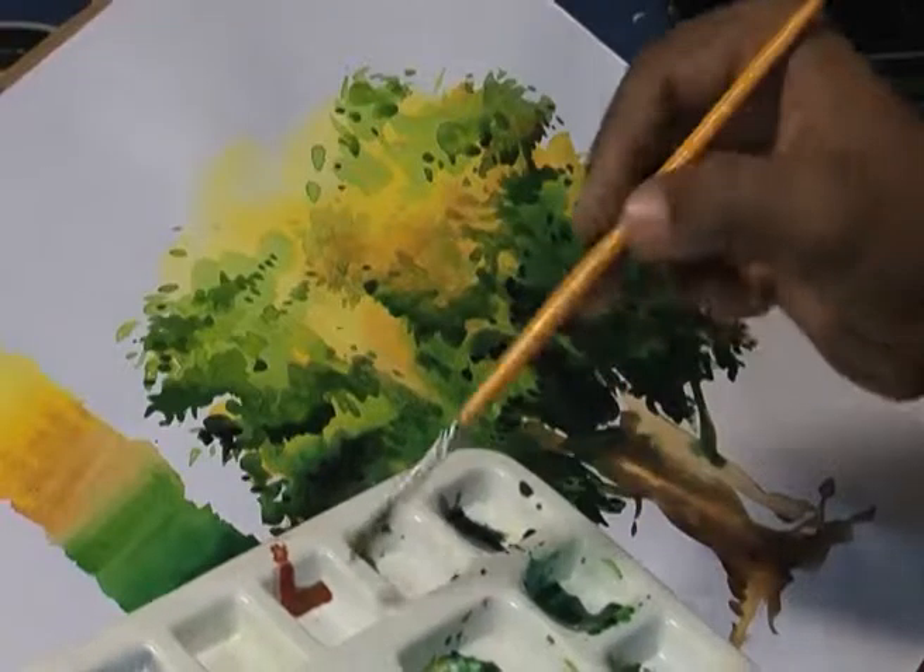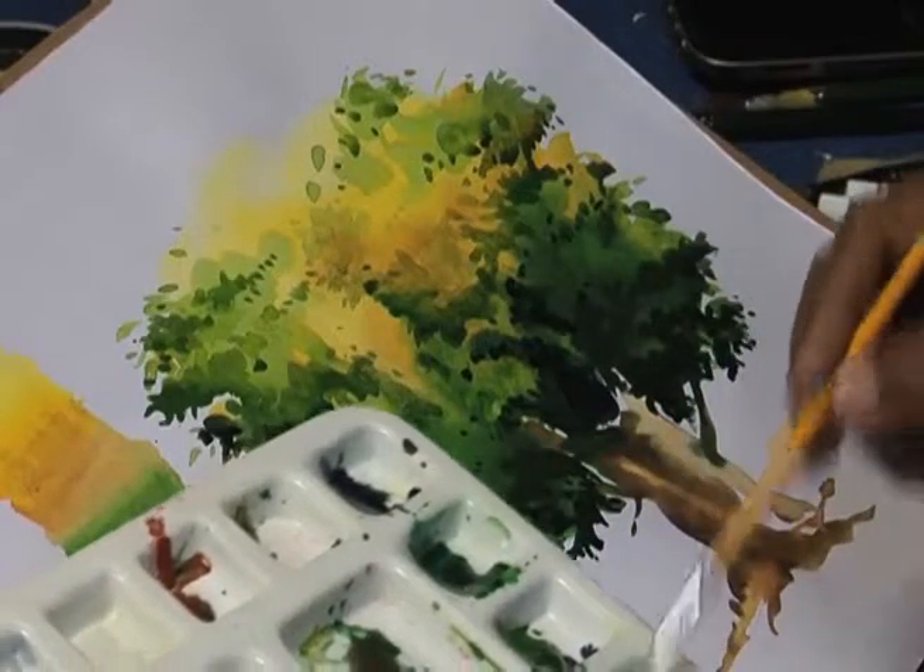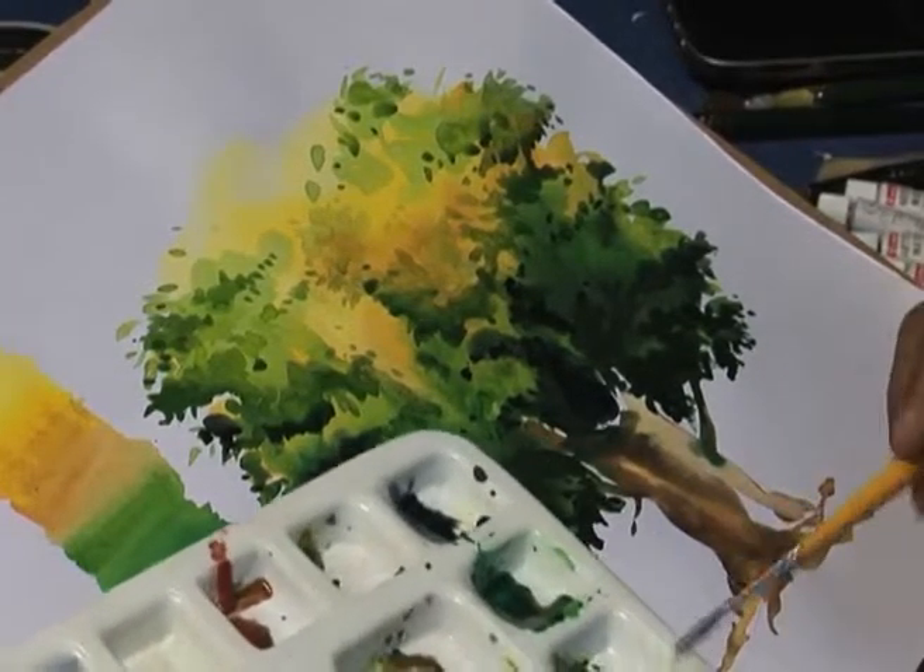Now we will add detail in the tree trunk. For that we will take ochre yellow and burnt sienna.